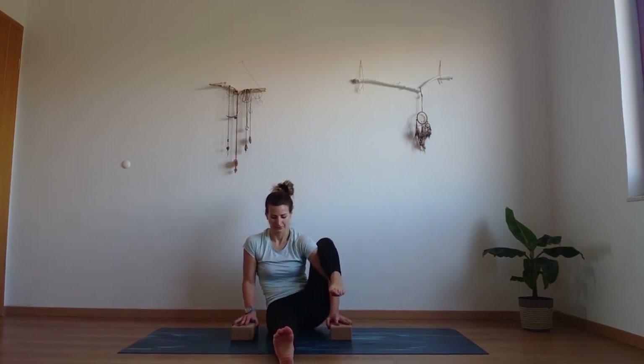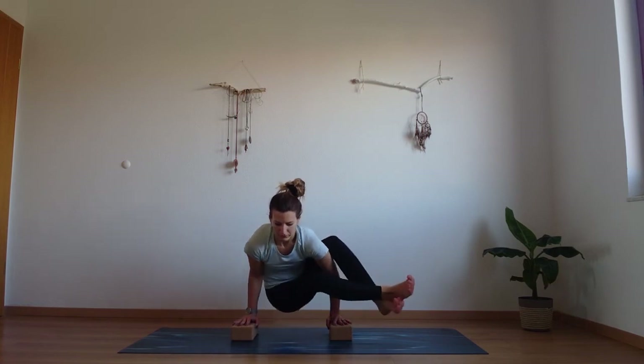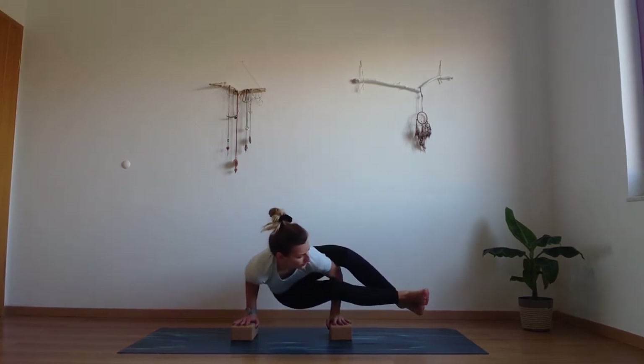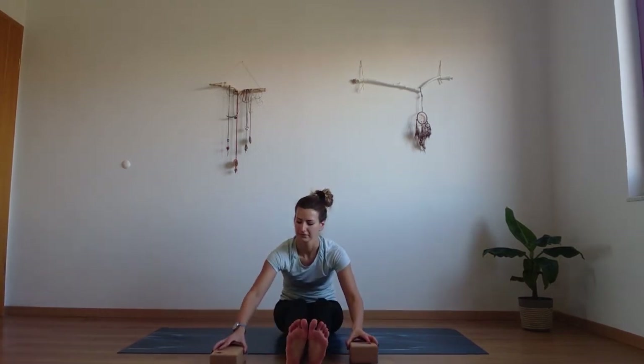Now we're going to prepare for the arm balance. Inhale, come up one more time. See if that leg can come up. Cross the legs, cross the sides of your shins, and come down onto your chaturanga arms, extending the feet to the side. And release down. Good job everyone.